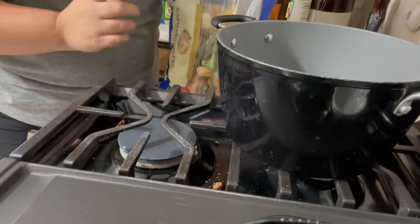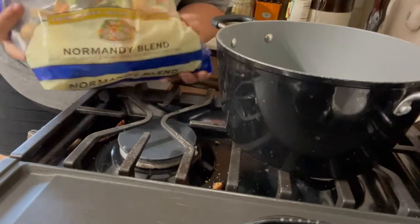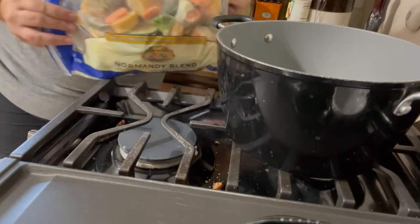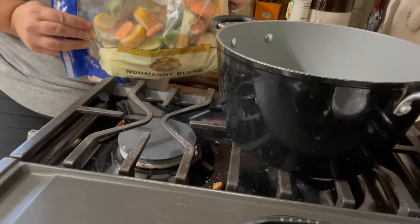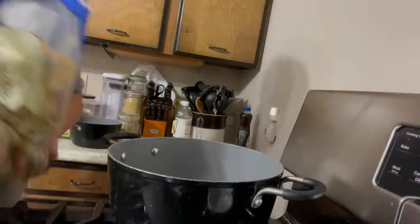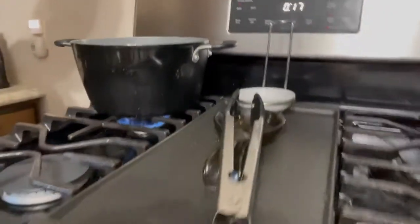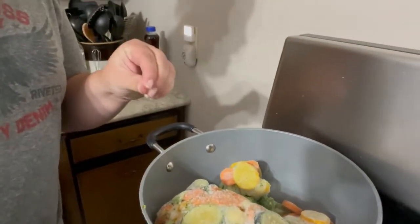In a large pot, I'm going to get started with my vegetables. I love getting the Normandy blend from Walmart — this is from Birdseye. You can find it at other stores, but I find Walmart is the cheapest place to get it. It's a big bag of mixed frozen vegetables — carrots, squash, broccoli, and cauliflower. I'm going to use about half a bag in my pot and get it on to simmer. I've got it on medium-high heat, and a lid would be good if you have one.